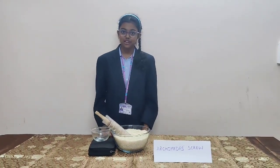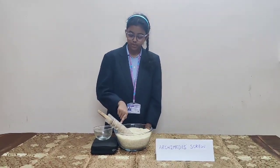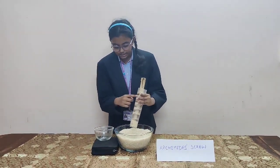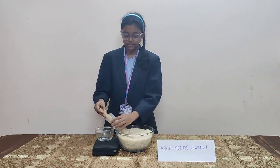An Archimedes screw consists of a pipe enclosuring a screw with a handle and two openings, one at the bottom and one at the top. It is inclined at a certain angle.